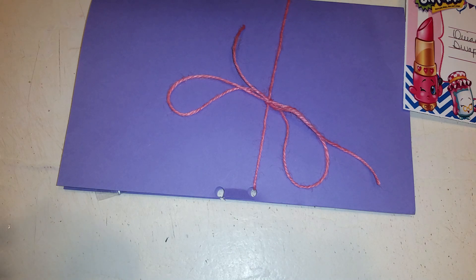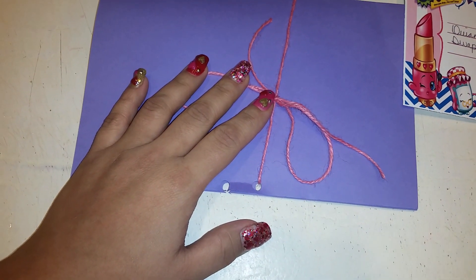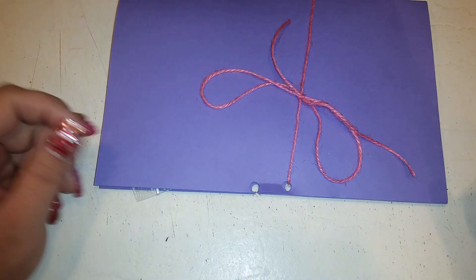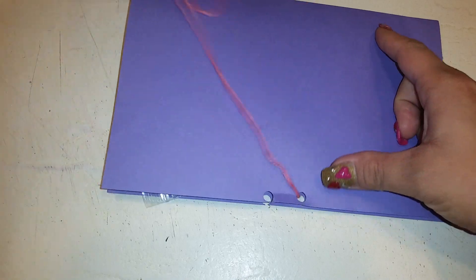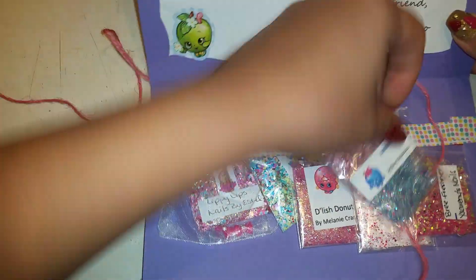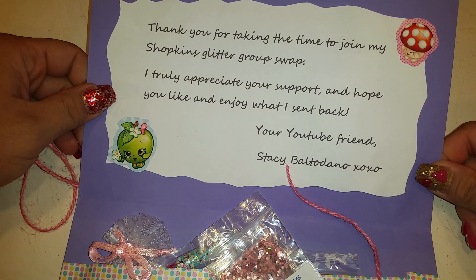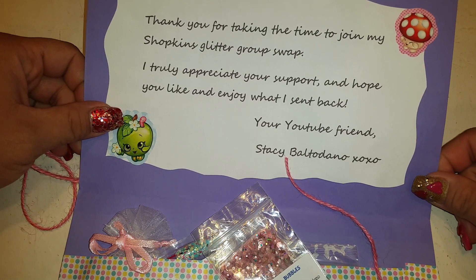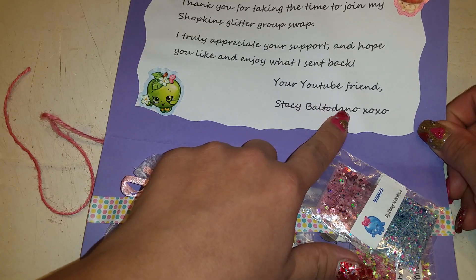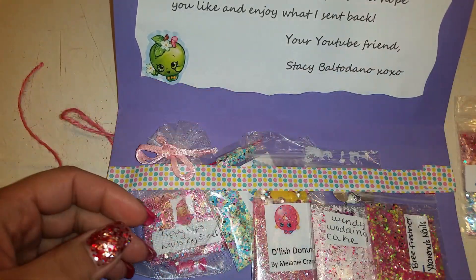I'm trying out my Five Below phone stand holder so I can record without having to hold my phone — this is going pretty good. Alright, let's get into the swap. The card says: 'Thank you for taking the time to join my shopkins glitter group swap. I truly appreciate your support and hope you like and enjoy what I sent back. Your YouTube friend, Stacy Baltadano.' That is her YouTube name, so if you're not subscribed to her, please do.